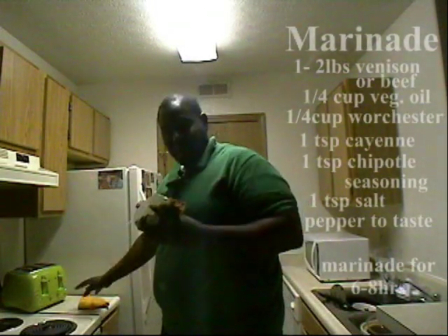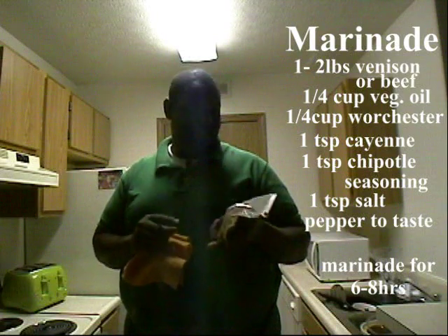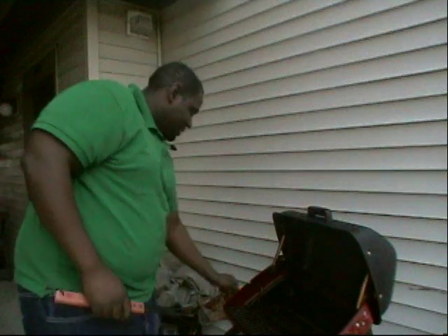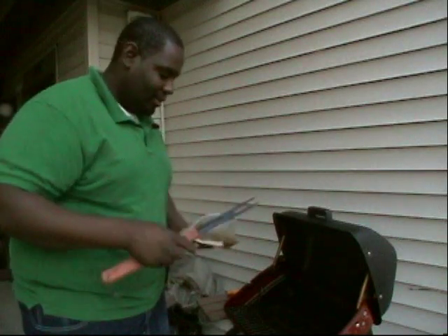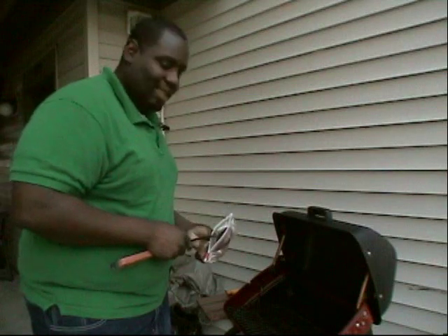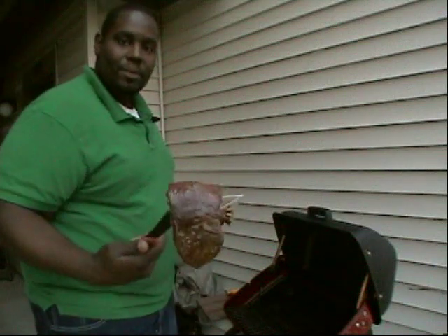Before we take this to the grill, I'm going to grab some rags and get this on. It's a sirloin top that I've cut into a steak — I showed you guys how to do that in a previous video. My grill is ready and hot. It's electric, which works really well because it still gives you that smoke flavor without worrying about charcoal or running out of it — saving money! I've got my steaks here, they're marinated really good, and I'm going to throw these on the grill.